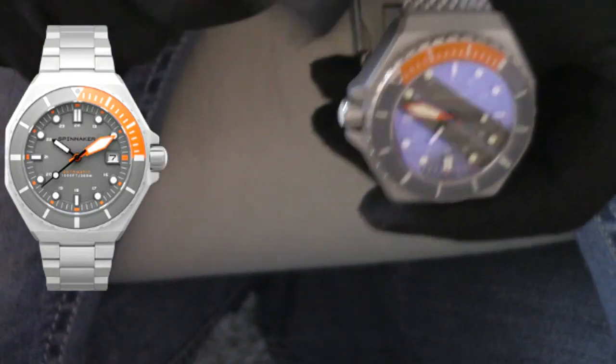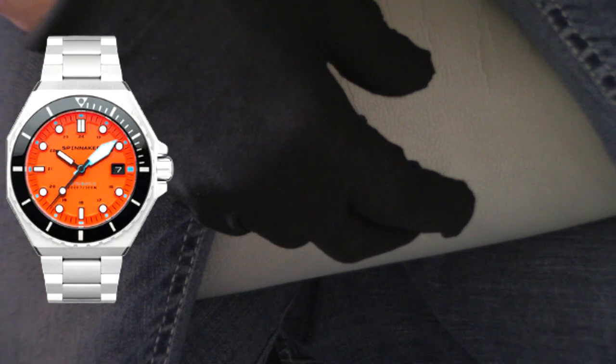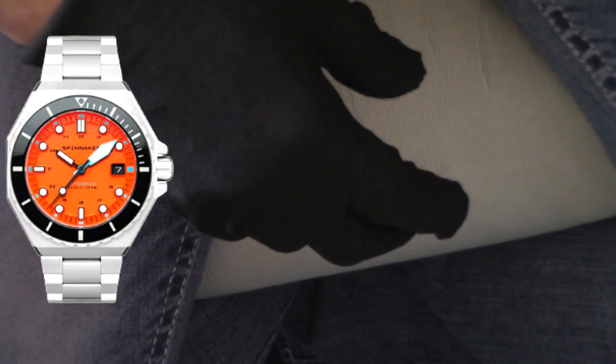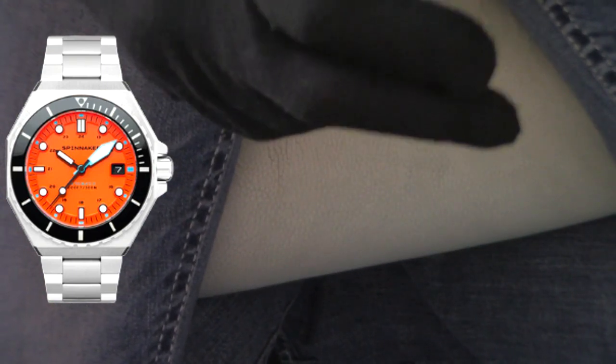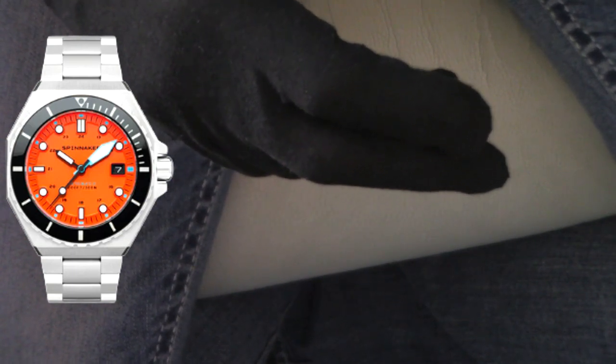Unfortunately this one's not available anymore. Very cool looking watch — stainless steel, not titanium, although it does look like titanium. It gives you that titanium look for a fraction of the cost. Some folks like the lighter weight and I get that, but just a stunning looking watch. They do make this one right now on a standard bracelet in that same kind of finish, it's just not the shark mesh, so you can pick that up.